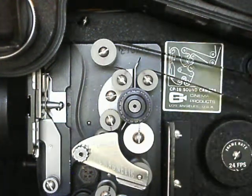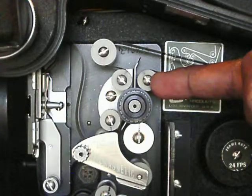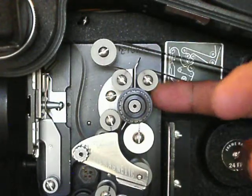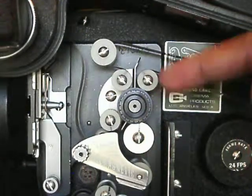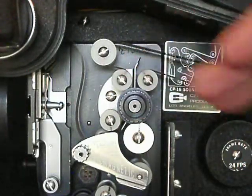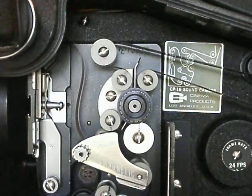What happens sometimes with the CP16 is some of these will be lubed over the years, which they shouldn't be, or for some reason dirt will get in and contaminate it and they'll seize on the shaft. Instead of the film rolling across, it's dragging across and sometimes that can scratch your film.